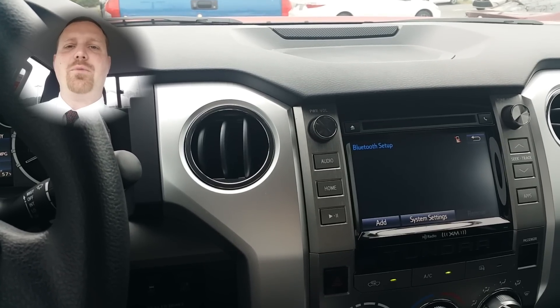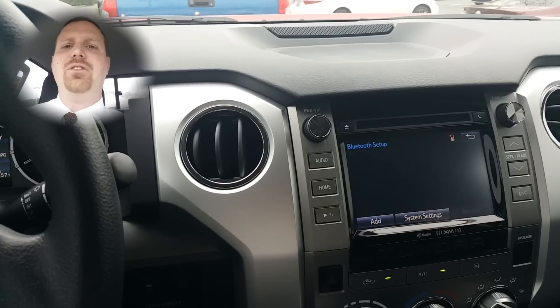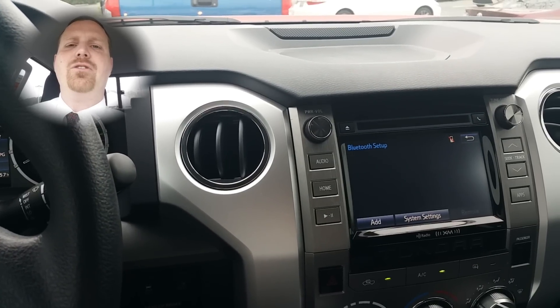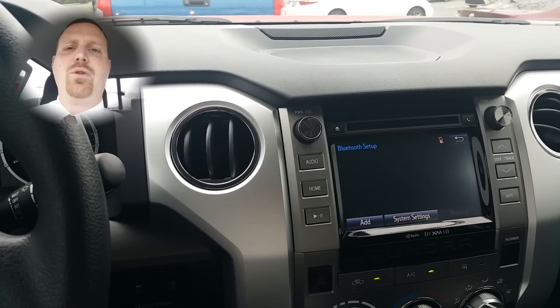Hi and welcome to Toyotime with your host Dan the Product Man. Today I'm going to show you how to download the Scout GPS Link app so that you can pair your phone with your radio and have GPS on your screen.